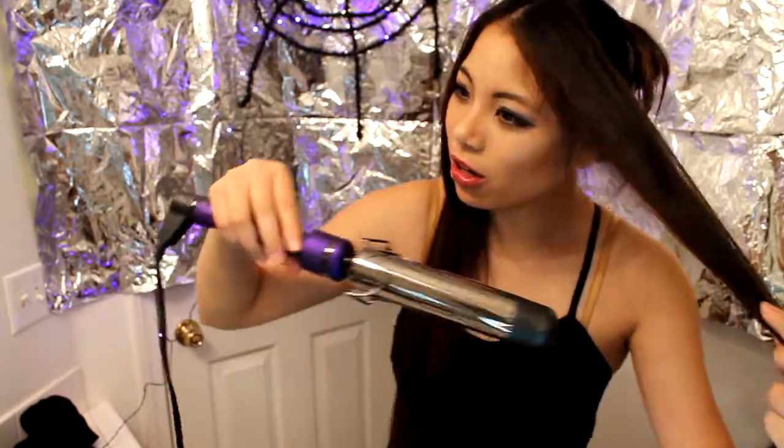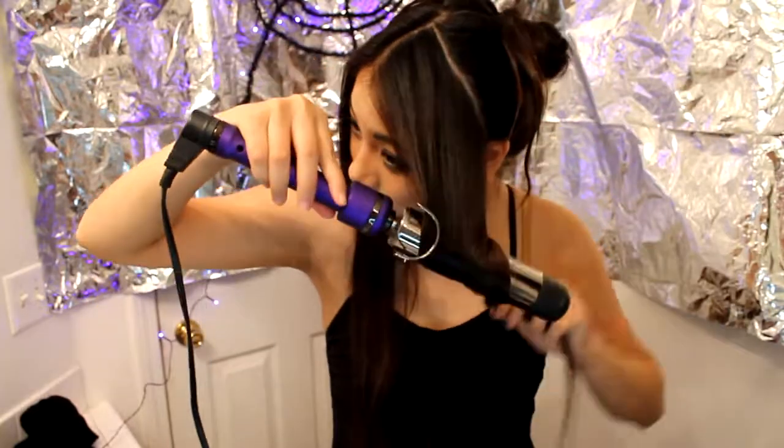Then you're going to take your curler and curl the front strands in toward your face from about your cheekbones down. Hold it, try to get your curls even, and then spray it down. And if you don't have freakishly long black hair, that's okay — you can use a wig, or just make it a casual costume and use your own hair. And if you have bangs, you can just split them down the middle and pin them behind the long strands to give the illusion of grown-out bangs.